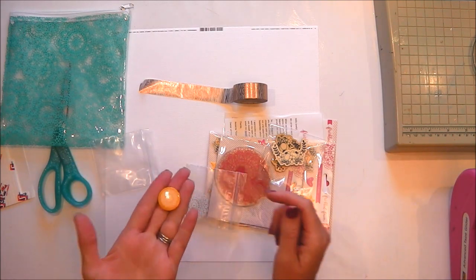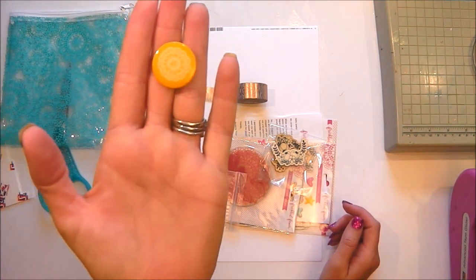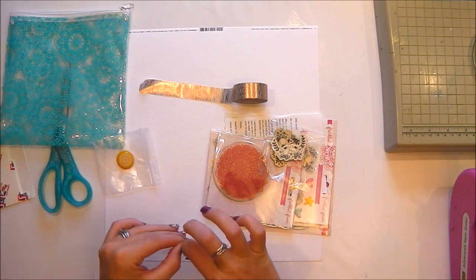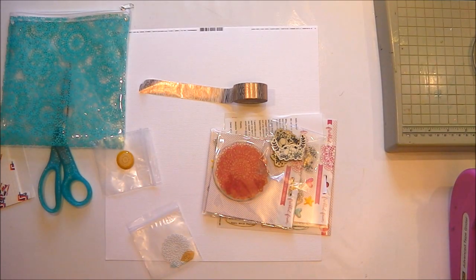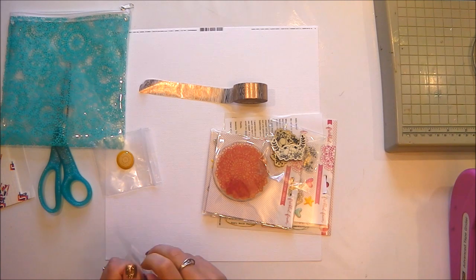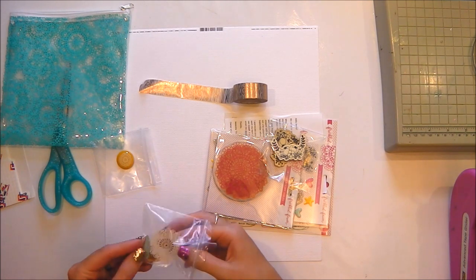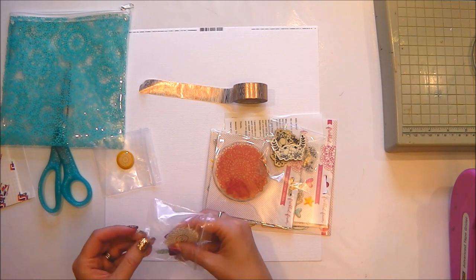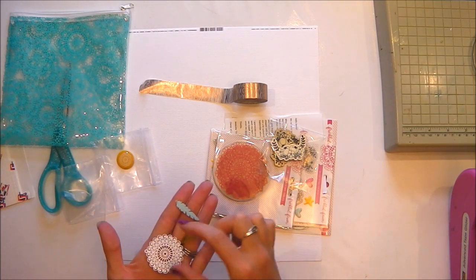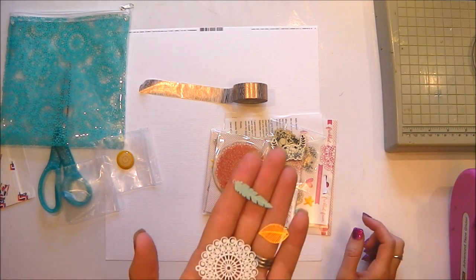Then there's a small yellow flare badge that's yellow in colour, it has a white doily on it with a little tiny heart in the middle. Then in this little bag there are three charms - the bag was quite difficult to open. There are three charms in here: a big doily, a feather, and a leaf.